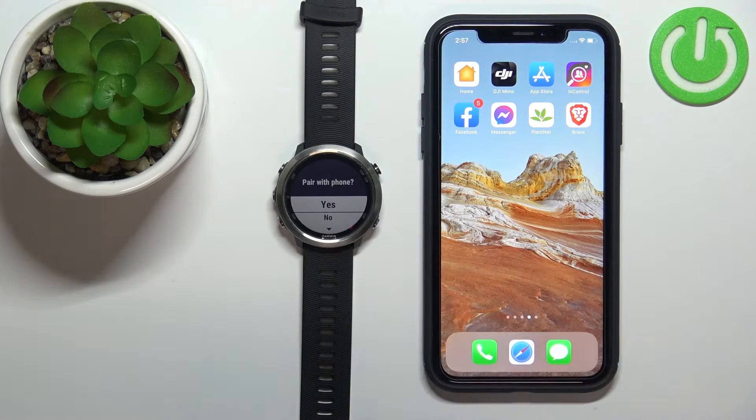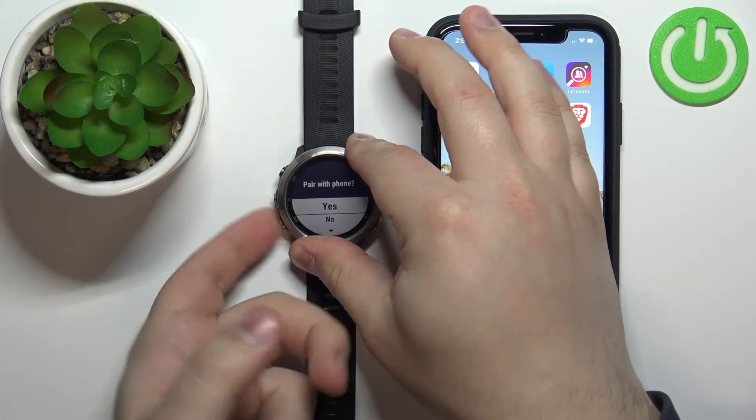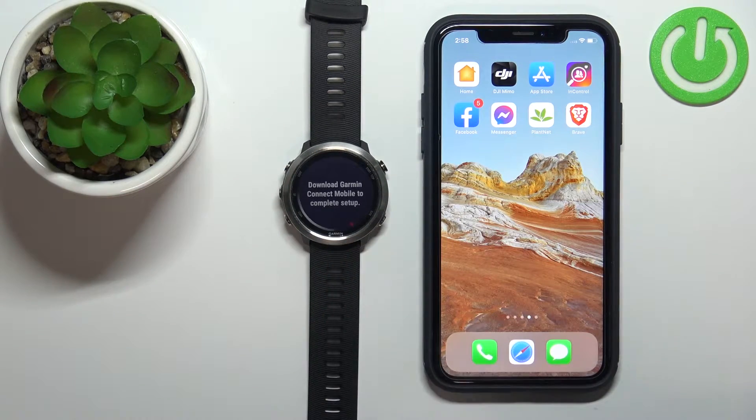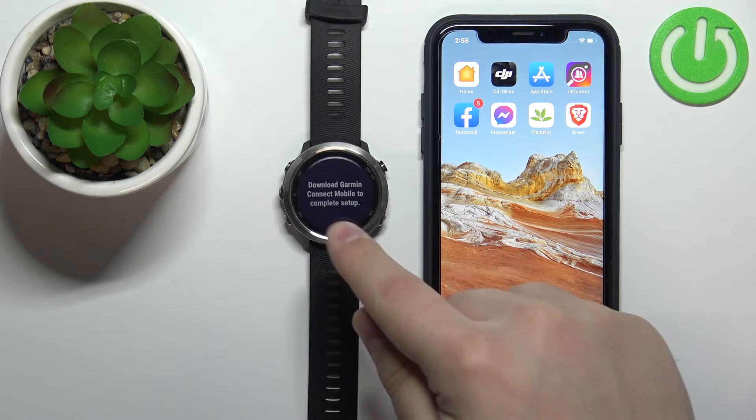Now as you can see, we're being asked if you want to pair the watch with a phone. We do, so make sure that Yes is selected. You can use the up and down buttons again to scroll. Select Yes, then press Start, and the watch should enter pairing mode — it looks like this.